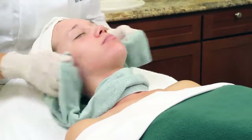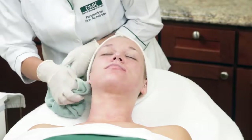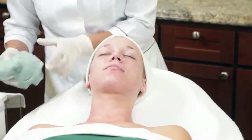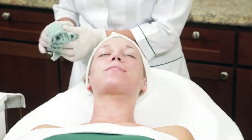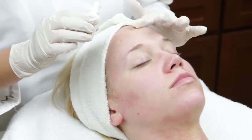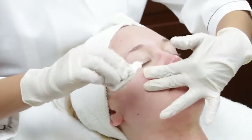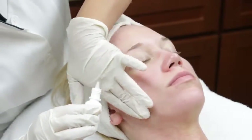While estheticians should never offer a medical diagnosis, you should note that clients who do not become red may be experiencing impaired circulation due to a hormonal imbalance. If you have selected the pigmentation kit, you will gently pat one to two drops of the Melanotec drops onto any hyperpigmented areas.